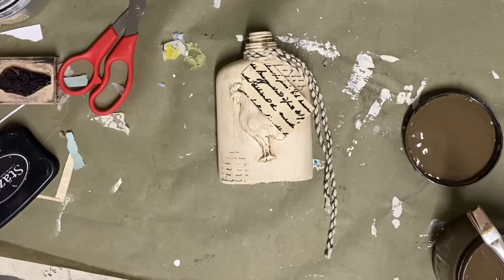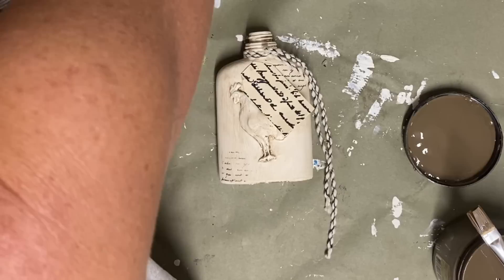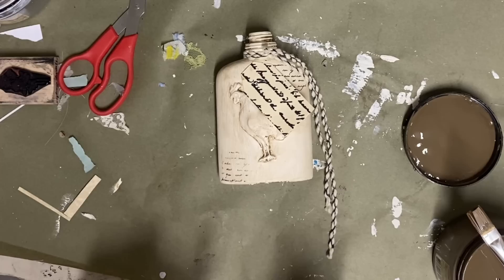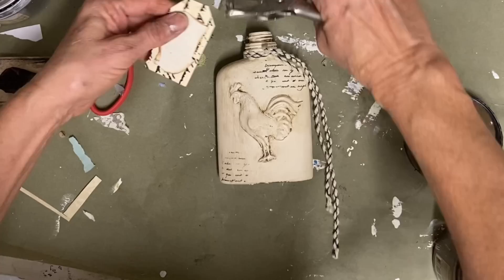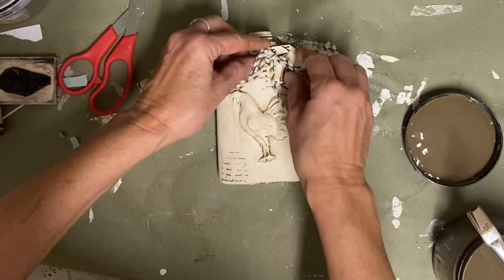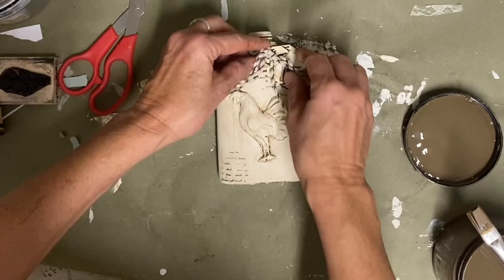I just tore a little piece of an old book page and antiqued around the edges of that, then I'll glue that on. And I just put a little piece of card stock over the top just for a little extra design. I thought about putting a rooster on this one but there really wasn't space. So I just antiqued around another little piece and put it over the top. Then I'll tie that on — and that really adds a little something to that bottle. And I think that's all this one needs.